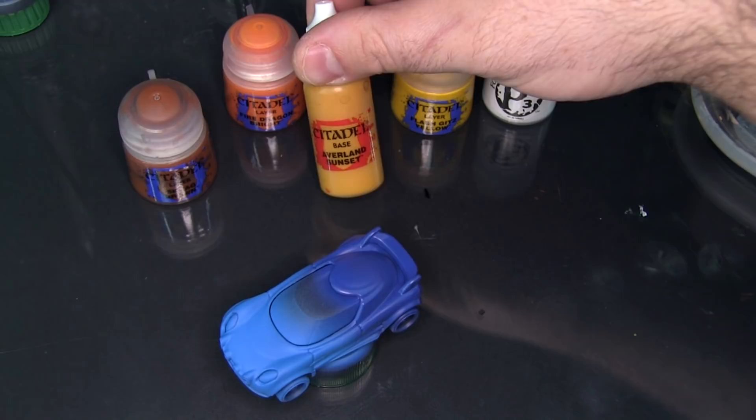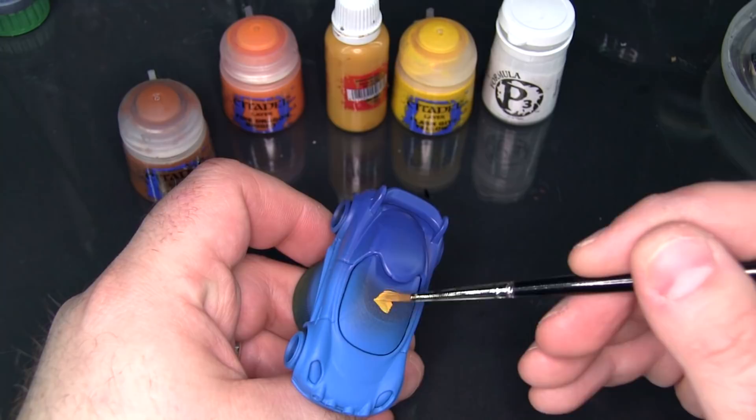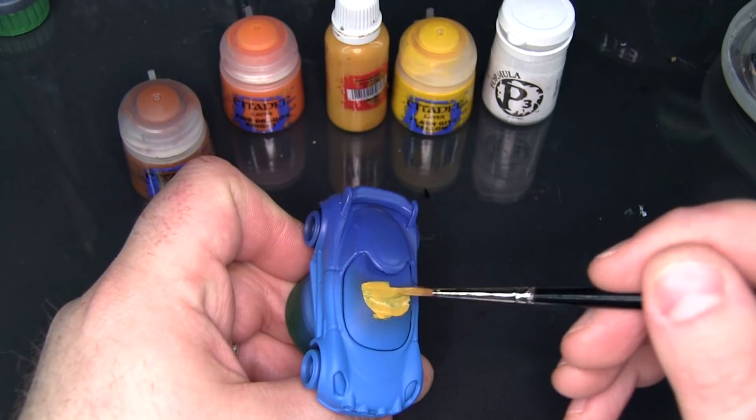Now I'm going to actually begin with the middle color, the Averland Sunset. I'm just going to base coat the whole window with this color. Now over the darker blue here, this will take two to three coats to give good cover.